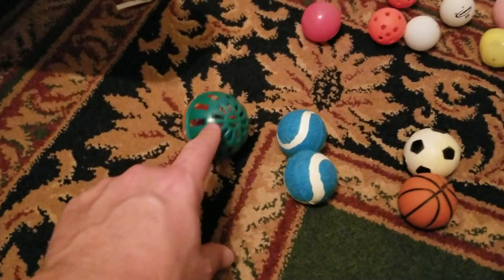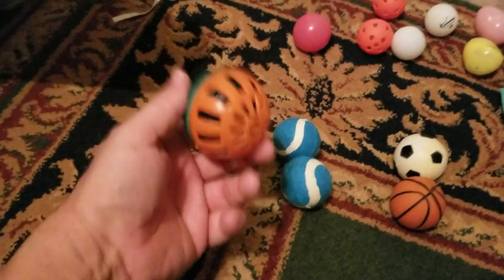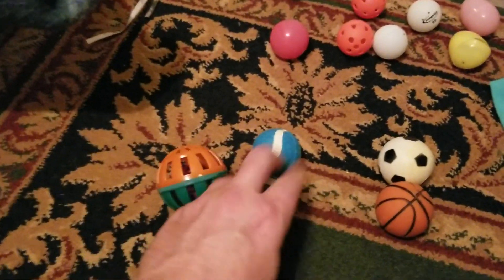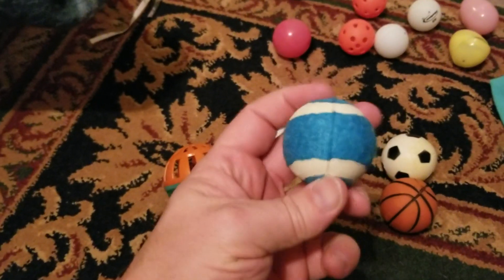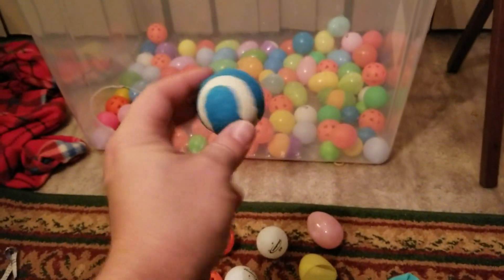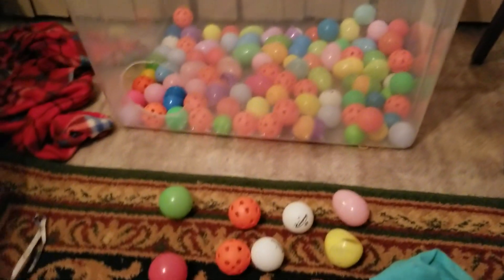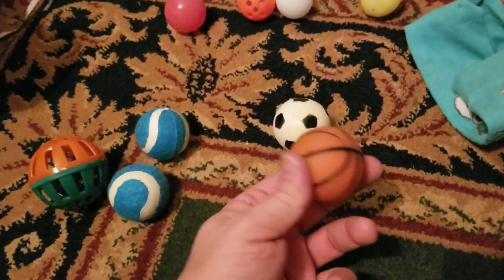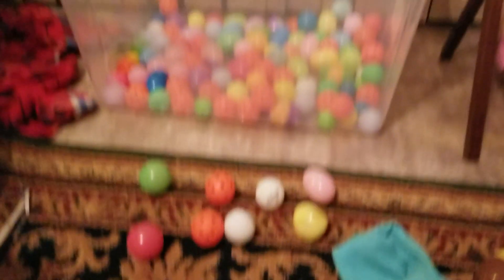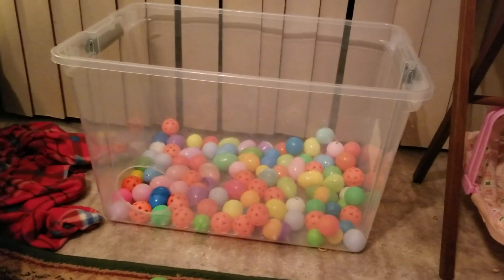If you look around Walmart, Kmart, and pet supply places, there are some unusual size balls. These at a pet store — I think these are for small dogs. Just something to make that bin a little different weight so it'll roll around differently. And these at Walmart — I think these are actually bathtub toys for a baby. So there you see an unusual ball pit.